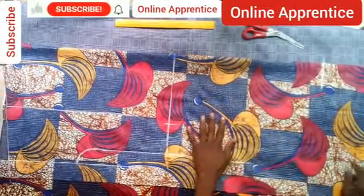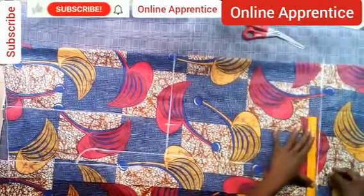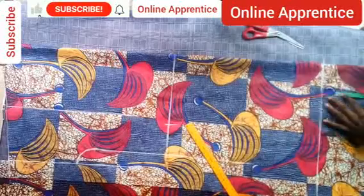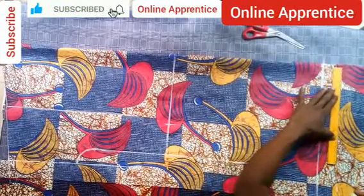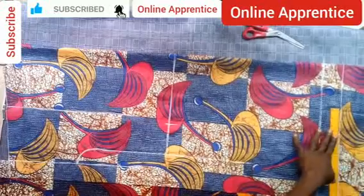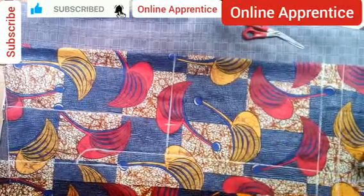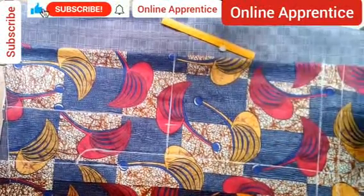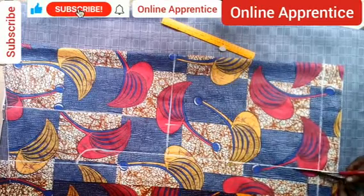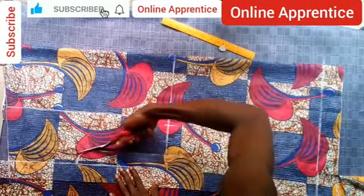After taking the 40-inch mark, take a folding allowance — you can make it two inches or one and a half inches. There is no standard; you can even make yours three inches if you're unsure of the length and think the client might want it longer. After doing that, cut off. The cutting is a bit technical, especially at the sleeve position, so pay close attention at this part. When you get to the sleeve point, stop.